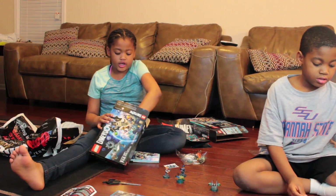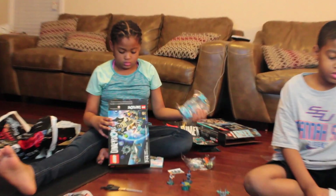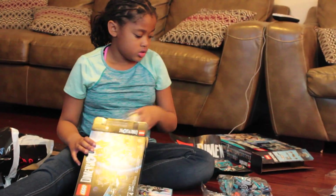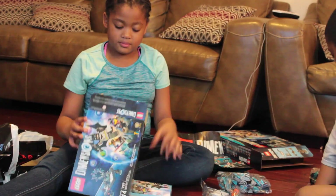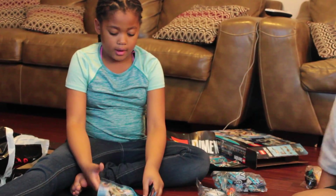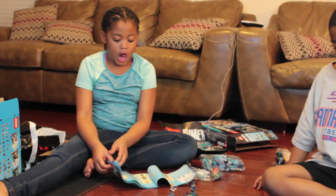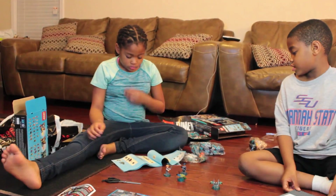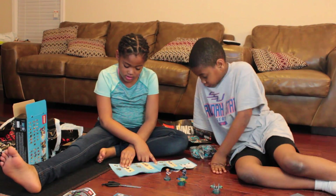It belongs right here. More Legos! Oh wow. We are going to have to do something about this. As we move on — we got this one, maybe we got that one, we got that one, we got that one.